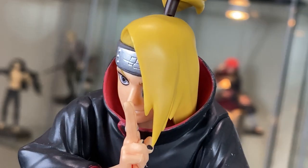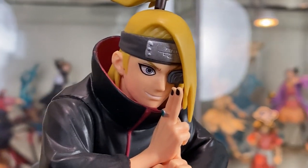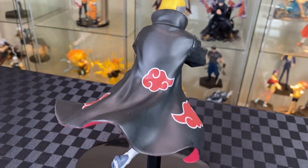On close-up, I like the super smooth finish on his hair. You can see his eyepiece under the hair. Shiny finish on his headband with cool black outlines on his eyes. Nice black finish on the Akatsuki cloak while making his jutsu and leaping off the base. Good finish on his ponytail with great movement on the cloak.